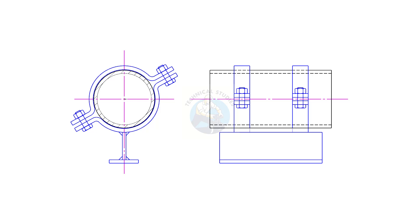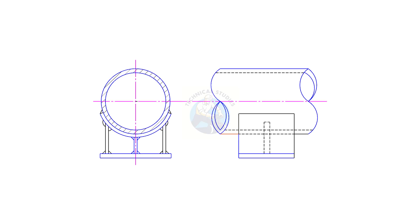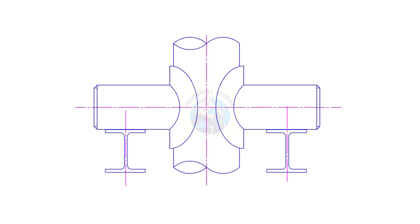Whether you're a piping engineer, fabricator, or student in mechanical design, this quick guide will help you understand where and why each support type is used. So let's get started with the first type: the pipe shoe support.